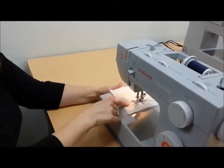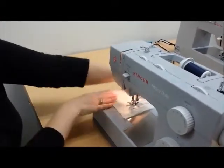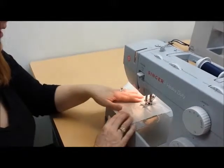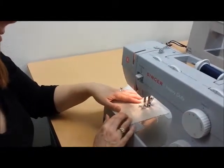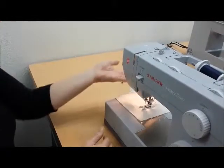The secret is you're going to leave the needle in. Now we're going to raise our presser foot, pivot our fabric, and then lower the presser foot again and keep sewing. And that's how you turn a corner.